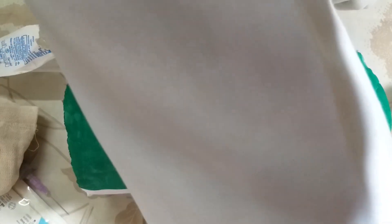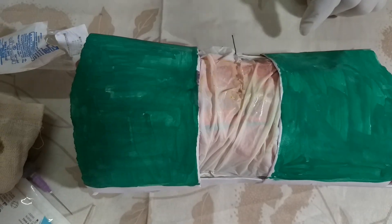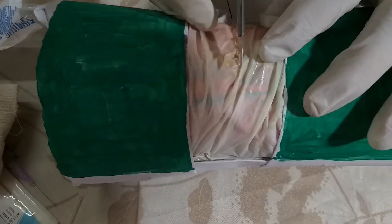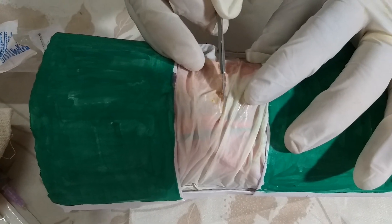Once the area is anesthetized, you just check it by piercing the skin and asking the patient whether he is having pain or not. If the patient is not having pain, the area is totally anesthetized. Once anesthetized, you take a blade and give a horizontal incision of about two centimeters.